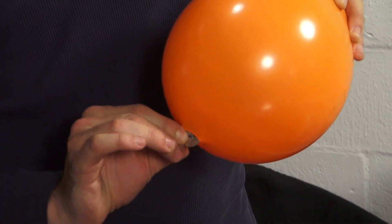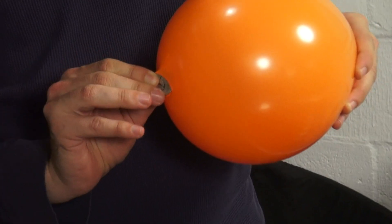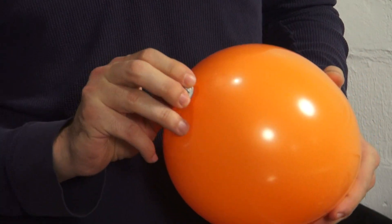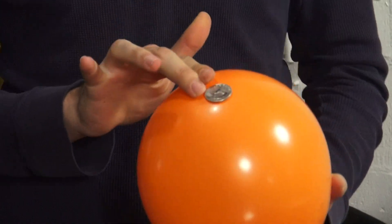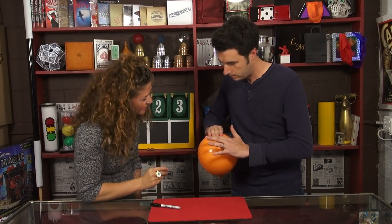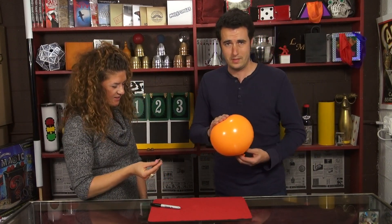Did you see your initial? Yeah. Take the quarter. As you can see, nothing wrong with the balloon. Wow. Yeah, I know. Wow.